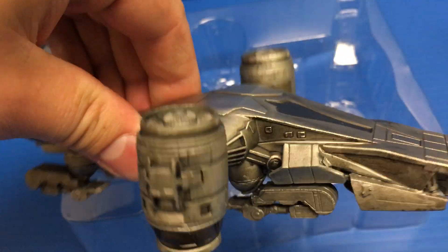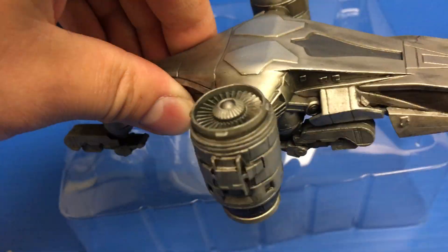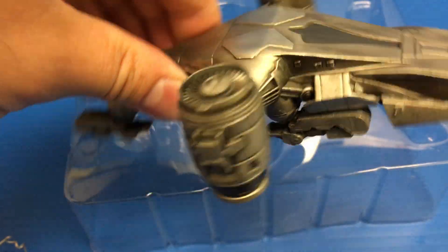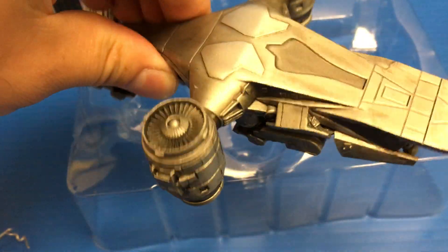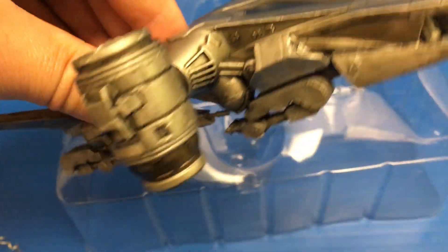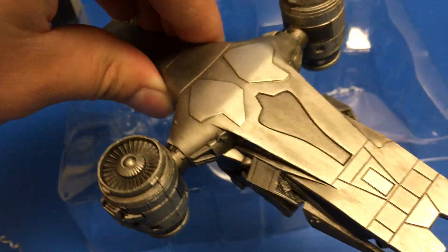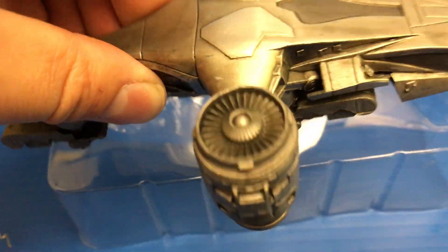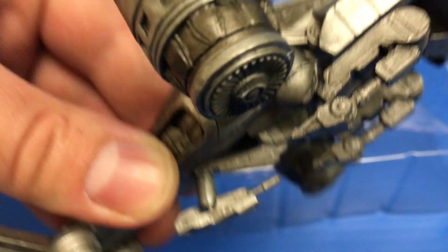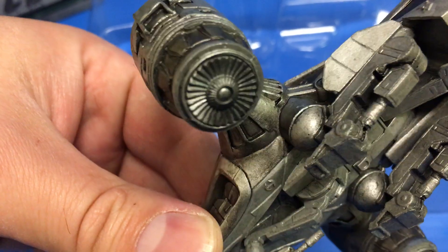Just taking a look at the paint, it has a great paint job. It's not as worn as the tank. That's because, obviously, this is flying in the air, so it wouldn't get dirty or dusty or anything like that. This has more of a factory fresh finish to it. You can see they did a great job with the thrusters there, with the fan blades. On the underside, you can see the engines.